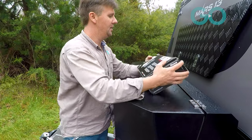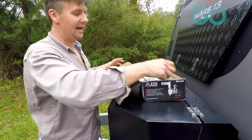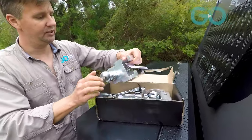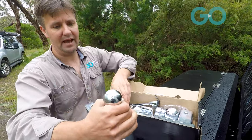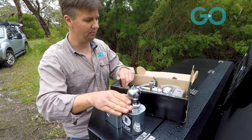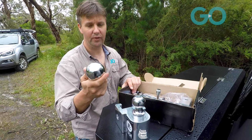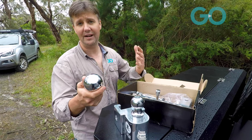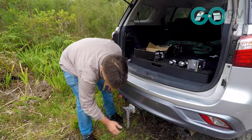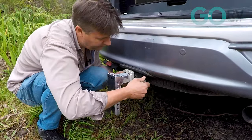I have already opened up this package, which is why it's a bit crumpled and not packed as neatly as it would be if you were to order it. Inside you get your main ball mount, and that comes standard with a 50mm 350kg rated tow ball. There's also a 70mm ball that's rated to 4,500kg. So depending on the weight of the caravan you're going to be towing, you've got something to suit. They've also included a lockable hitch pin, which I love — that's going to keep the whole assembly safe from thieves.